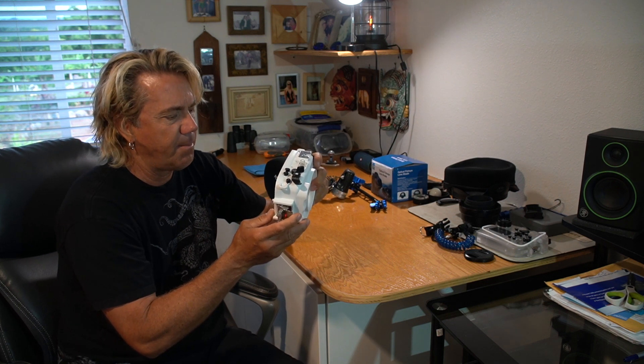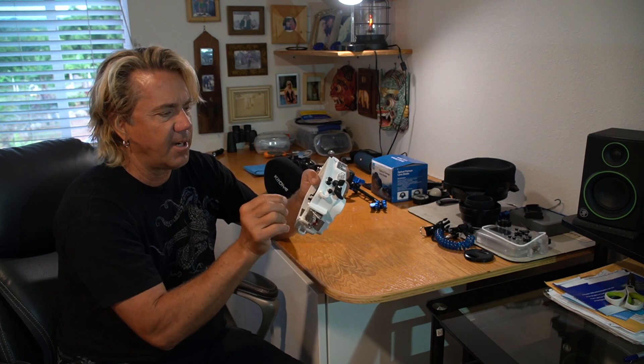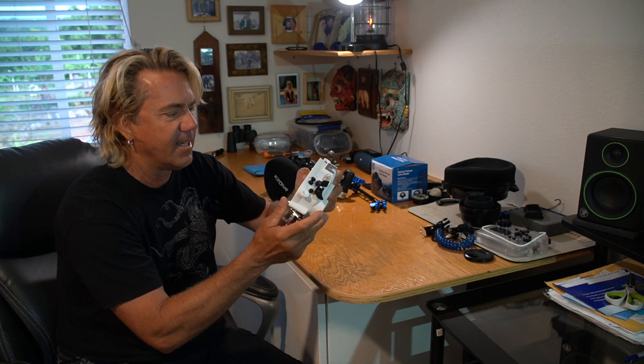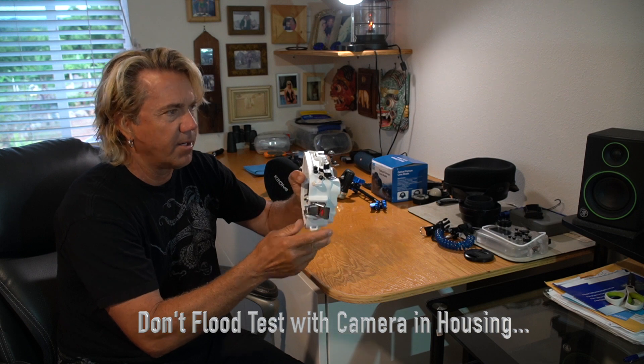Once I got home, I filled up my tub, pumped it up, and checked it out. It wasn't holding — the leak kept coming back. I tried all my seals, tried o-ring lubing every single thing, working all my buttons, everything.